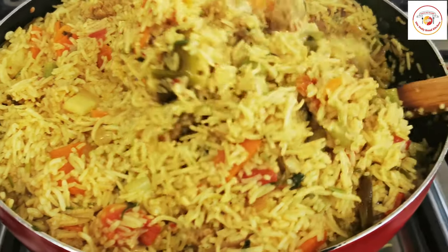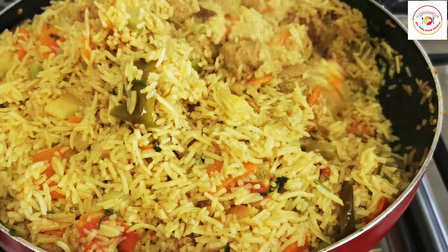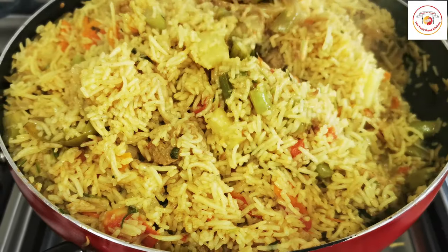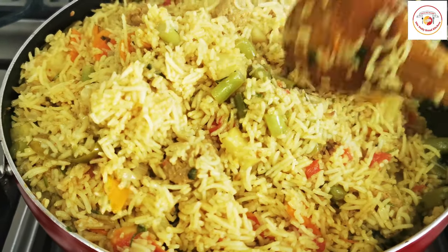You can see the colorful veggies with the rice, full of taste. Friends, give it a try — I hope you will like this soya pulao or soya biryani!